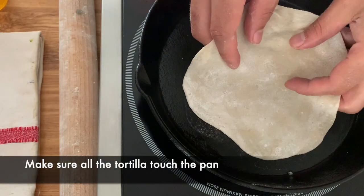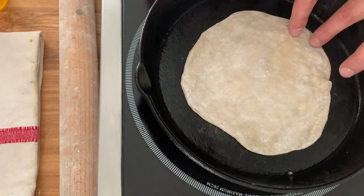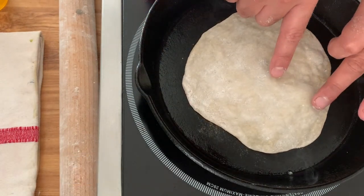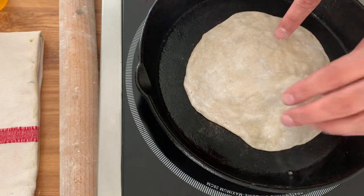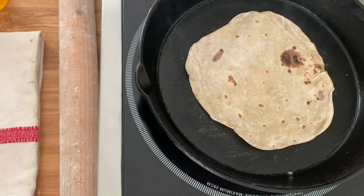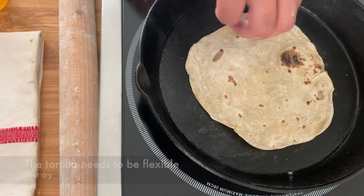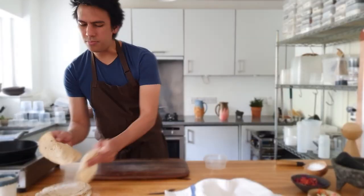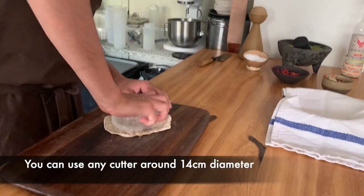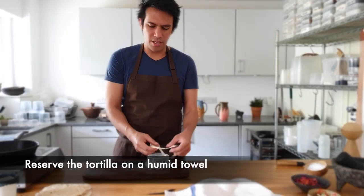Carefully put the tortilla in the pan. It's going to make these little bubbles — see how it puffs up? Then turn it around, literally for five seconds, and that's it. Now cut them like this — and these you can just eat as a snack.